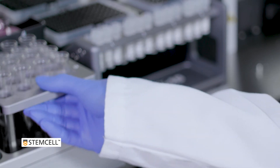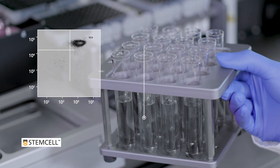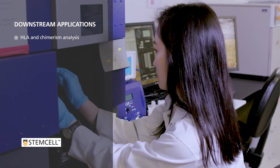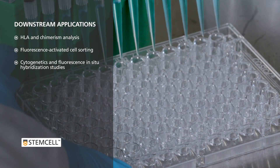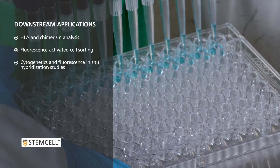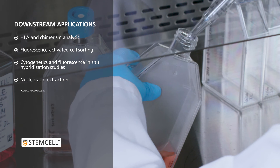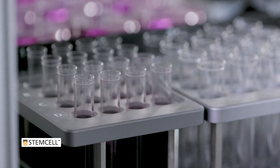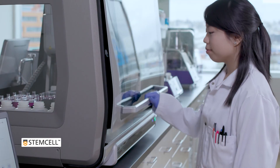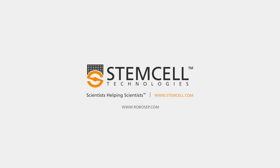Cells isolated with RoboCEP-16 are highly purified and immediately ready for downstream applications. To learn more about how RoboCEP instruments can increase productivity in your lab, visit RoboCEP.com and request a demo.